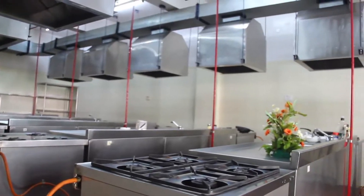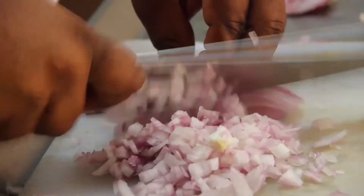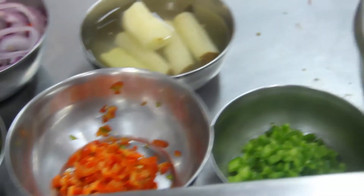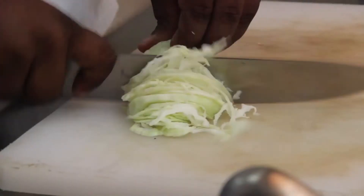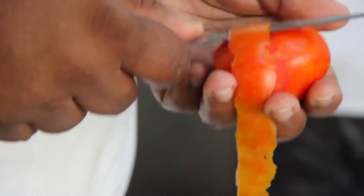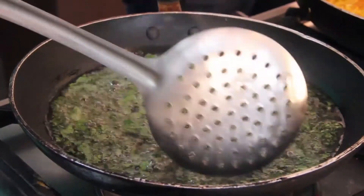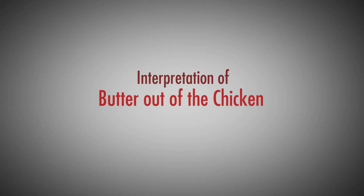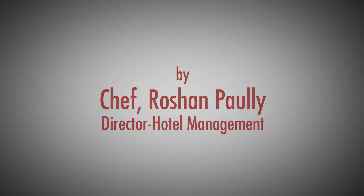I am Chef Roshan Pauly, Director, Chef, H.O.D. and Celebrity Chef for Garden City College. We in our syllabus are introducing Indian progressive menu as a part for students to learn. This is the first time in Asia we are introducing this.